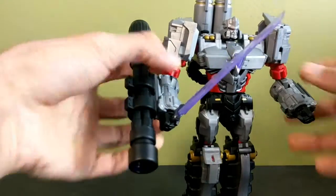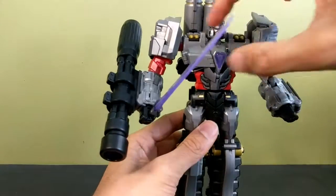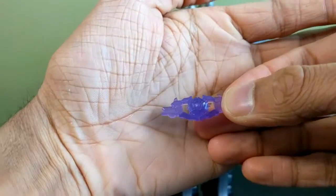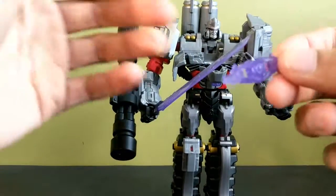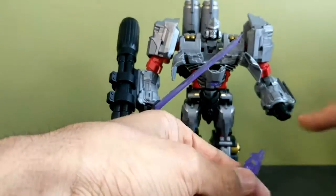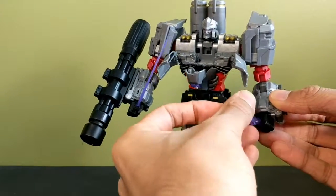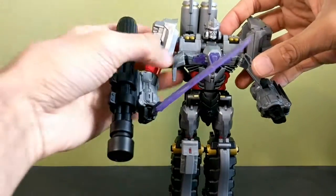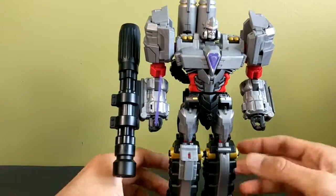Another accessory: when you open his chest, you have his very evil-looking Matrix of Leadership. I haven't read the Striker Menasor comic so I don't know what it's actually called, but it looks cool — it's nice translucent purple. My only major gripe is that he cannot hold the matrix in his hand, which is disappointing.